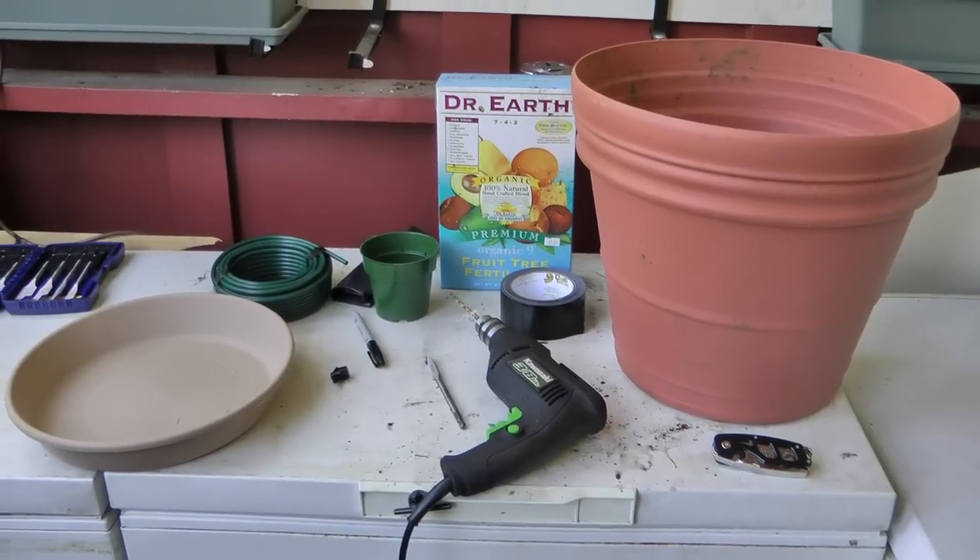Today I'm going to show you a quick video on how to make an inexpensive Earth Box type planter that is self-watering and self-contained. It's really pretty slick.